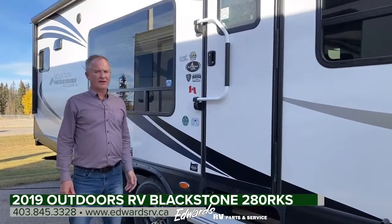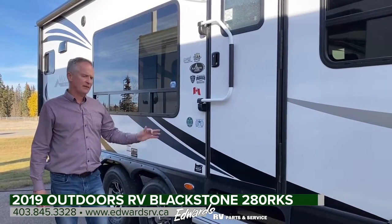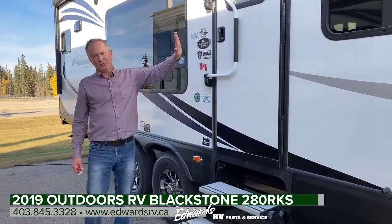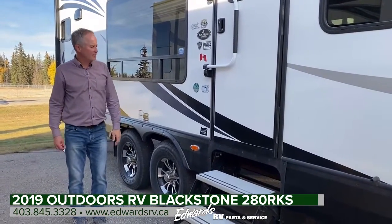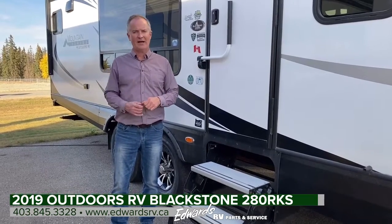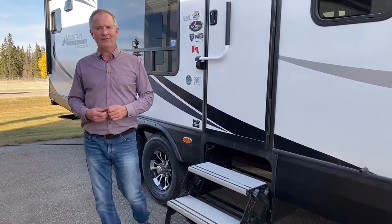So there you have it — the 280 RKS, part of the Blackstone series. As mentioned, this is a pre-owned 2019 unit in like-new condition, very well looked after and maintained. The 280 RKS stands for rear kitchen slide. It's four seasons, ready to go, and a quality-built unit. If you have any questions on this trailer or any other trailer we have coming in, feel free to give us a call here at Edwards RV — 403-845-3328.